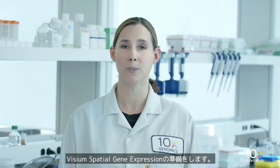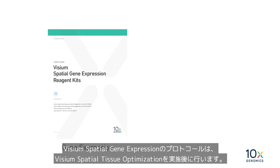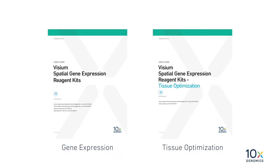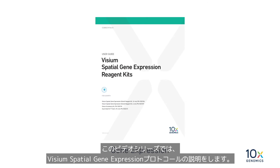We are preparing for a Visium Spatial Gene Expression Experiment. The Visium Spatial Gene Expression Protocol is used after the Visium Spatial Tissue Optimization Protocol. In this video series, we will demonstrate the Visium Spatial Gene Expression Protocol.